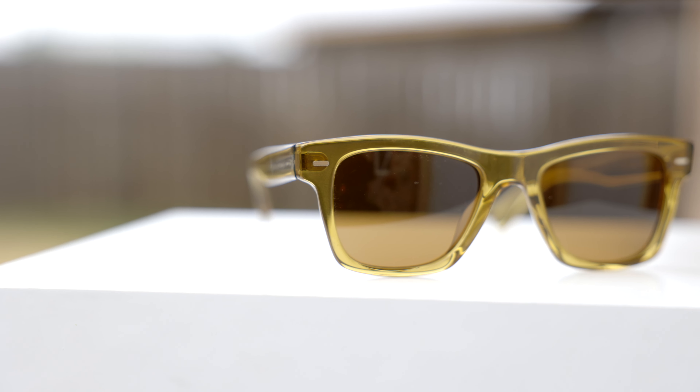Hey guys, welcome back to Shade Review. In today's video, we are reviewing the Oliver Peoples All of Our Sun.